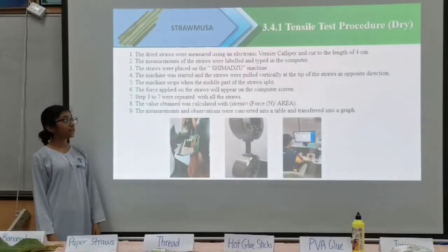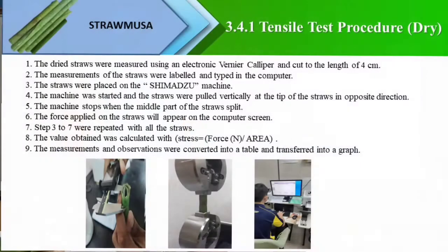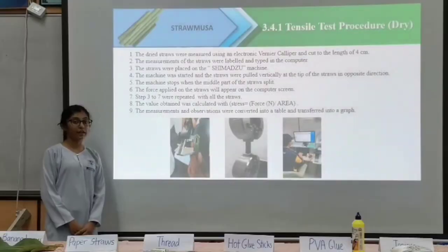Next is the dry-cut test procedure. First, straws with PVA adhesive, tapioca adhesive and paper straws, which act as control, will be cut to a length of 4 cm. Then, the straws will be placed on the compression machine. The machine stops when the straws break. The value is calculated with the formula: stress equals force over area.